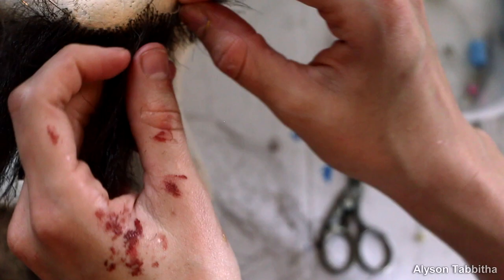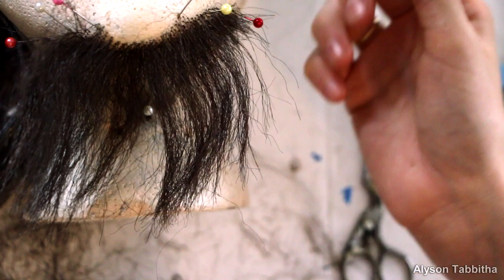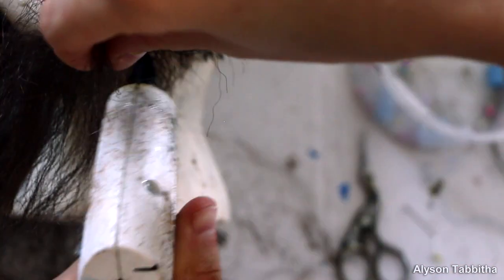When I'm happy with the length, I lower the piece of hair I separated. I add some glue to make sure it leans in the right directions and holds its shape.